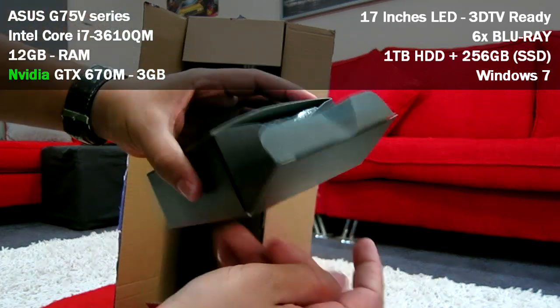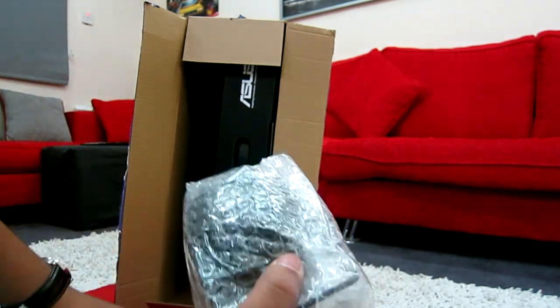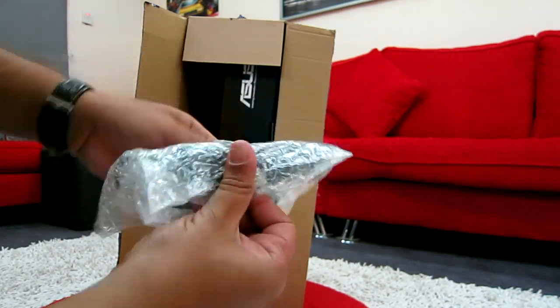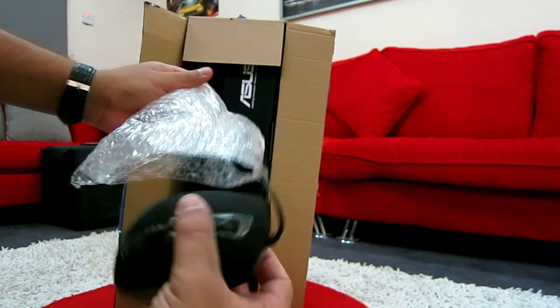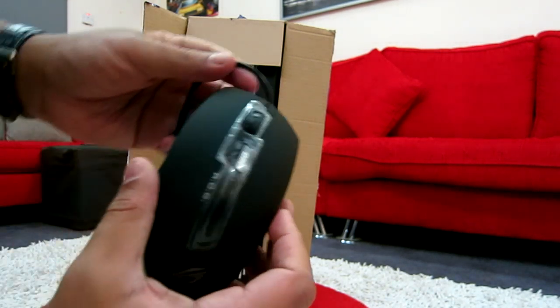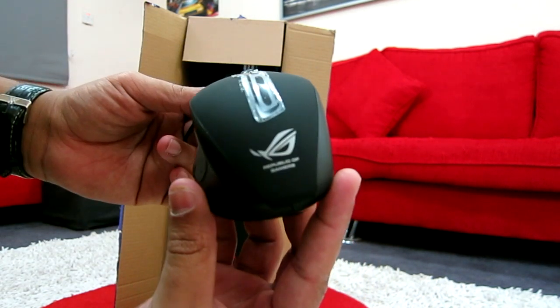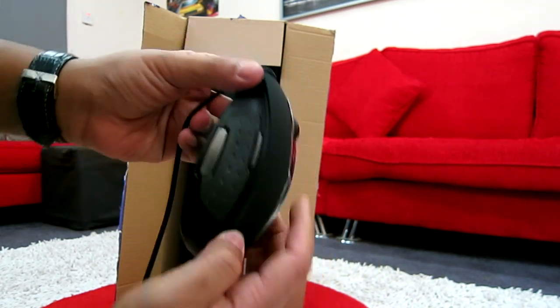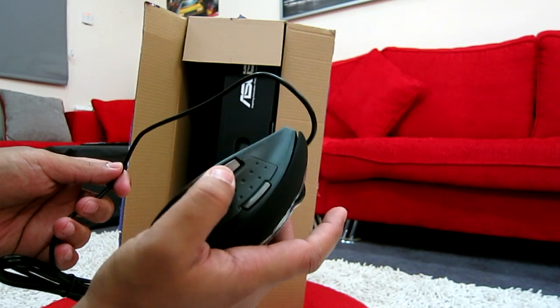Also in here you're going to have a gaming mouse — that's included. These are really nice to have for free. Here's the mouse, it has a sporty look, the Republic of Gamers logo, and many buttons on the side and the top.